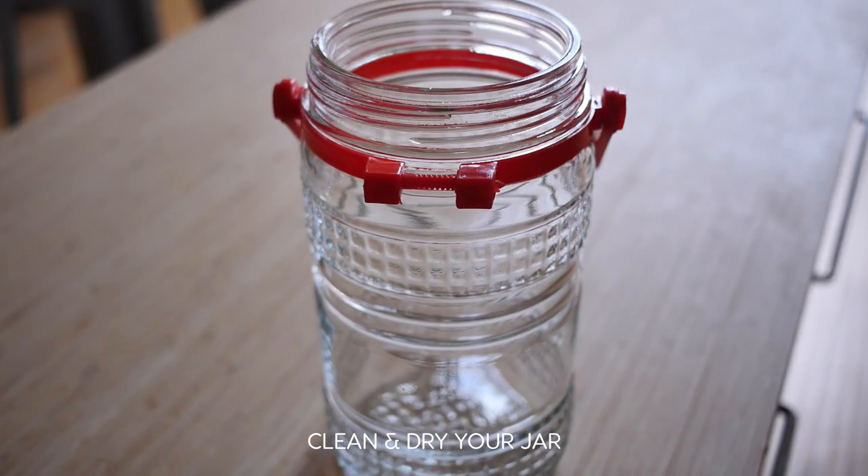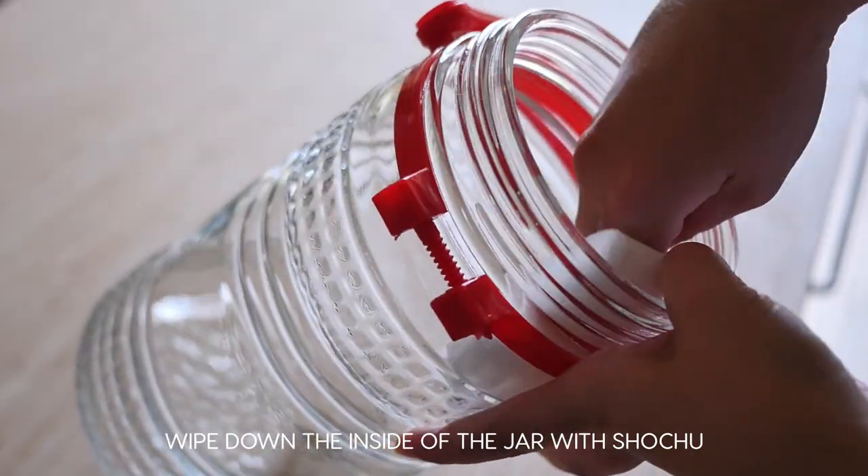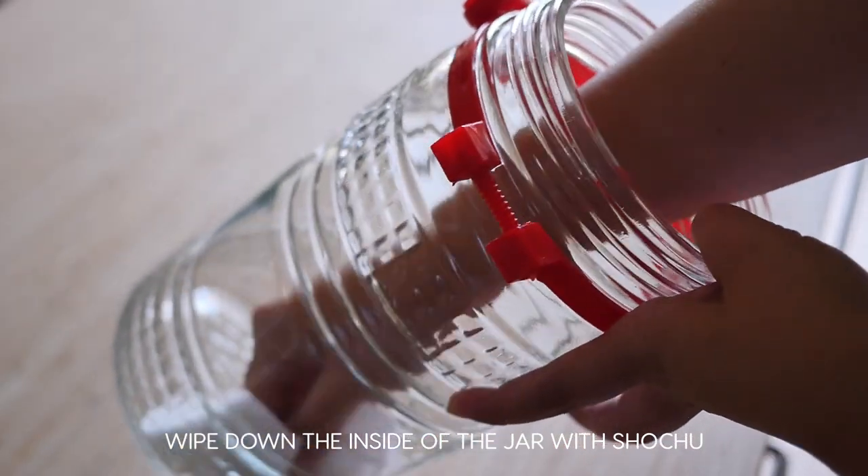First, make sure you clean your jar and dry it completely. Then wipe down the inside of the clean jar with your shochu to sterilize it.